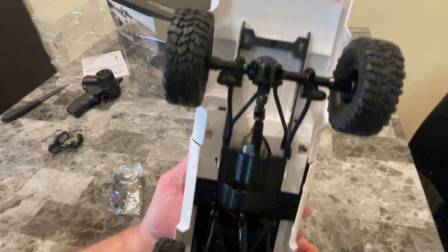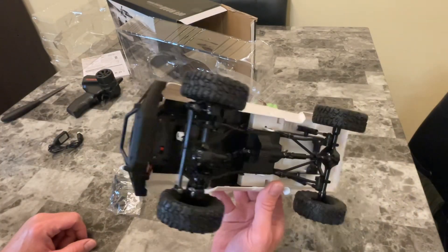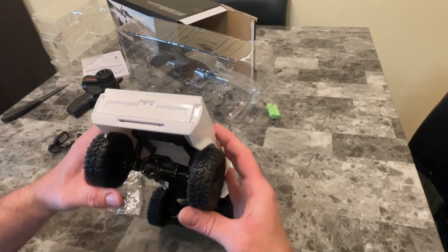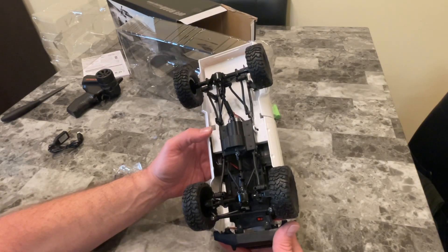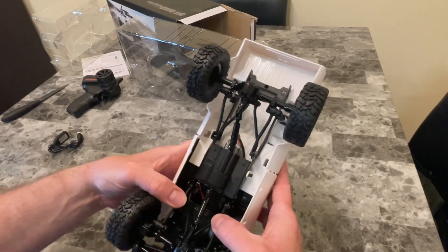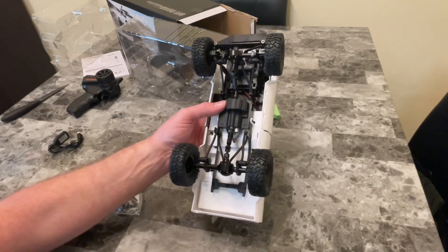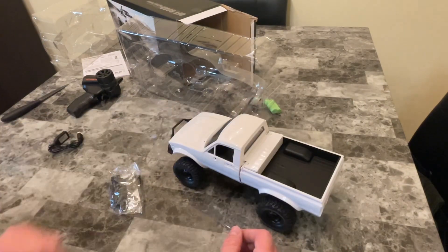Here's the underbody — a lot of people upgrade a bunch of stuff because all these parts that come with it are plastic. A lot of people get all-metal parts; some go really crazy and dump a lot of money into these things. The shocks are little spring shocks, but you can put oil-filled shocks in there. You can pretty much replace everything — there are metal suspension parts, metal diff caps, all the steering components. There's a bunch of upgradable parts, but for the price, this is hard to beat.